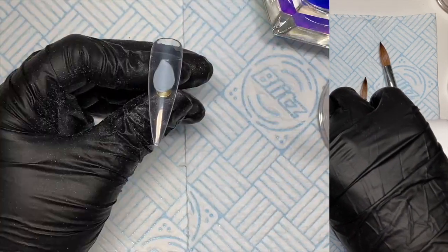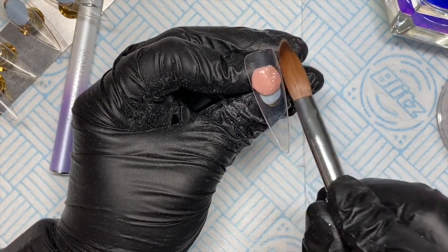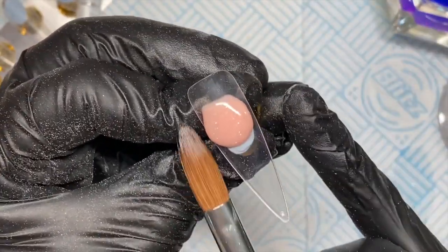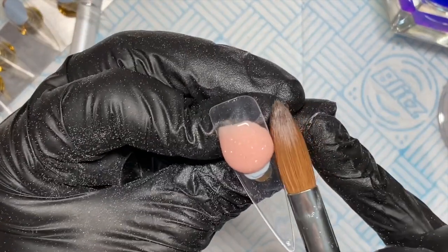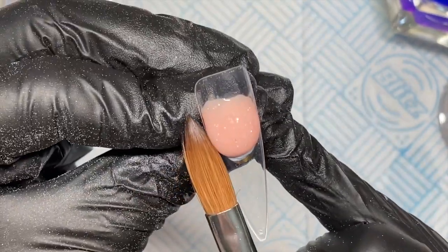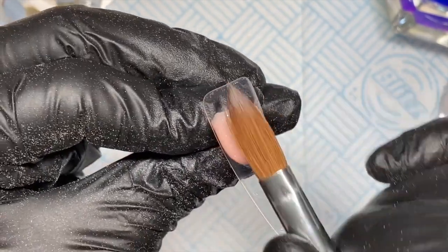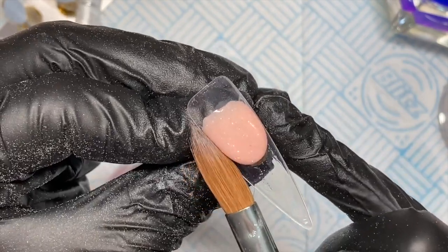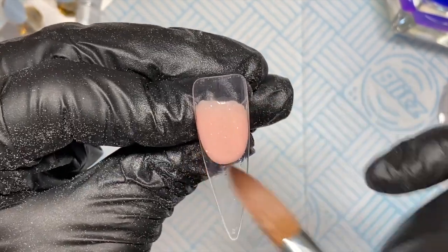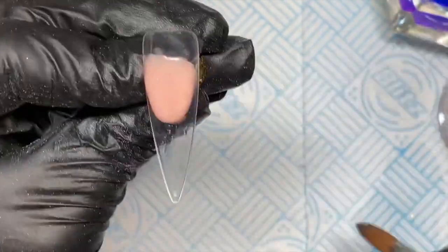I'm going to pop a little bit of monomer in my dappen dish and then start by creating a smile line with the Popcorn acrylic. My bead was a little bit wet — and with the gloves I bought, I think they're size small and I've got bigger hands, so the bit between my thumb and index finger made it hard to hold the brush properly. Anyway, I need to practice my smile lines, so this is me practicing.